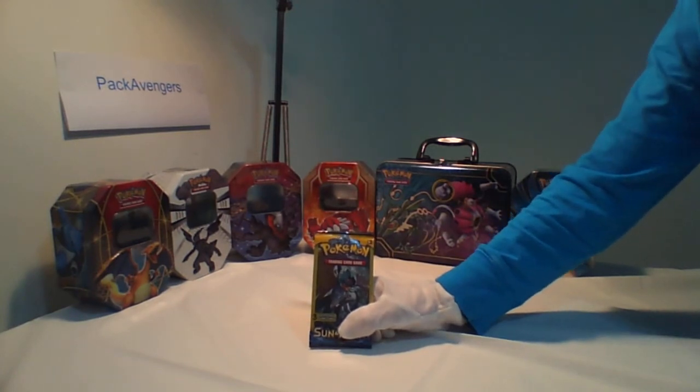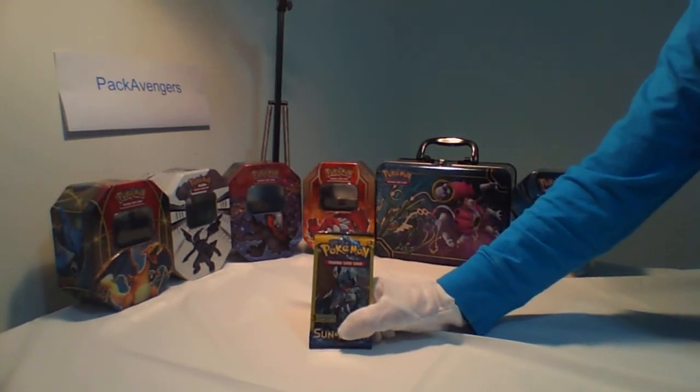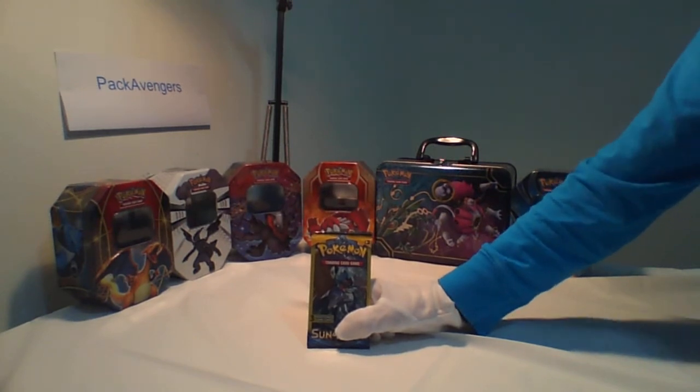Do you buy packs of cards but you don't get special cards — insert cards like Megas, EX cards, or GX cards?